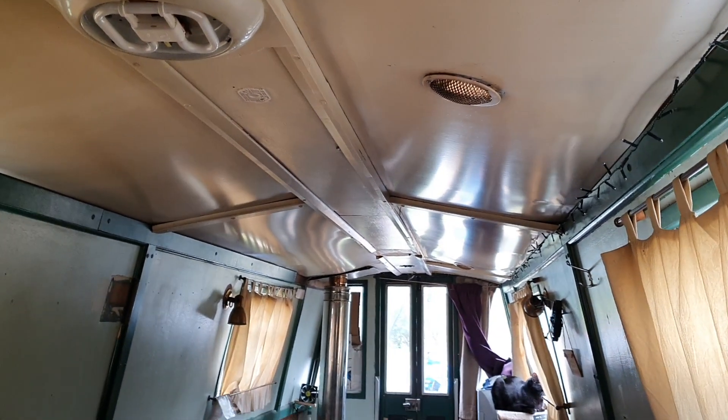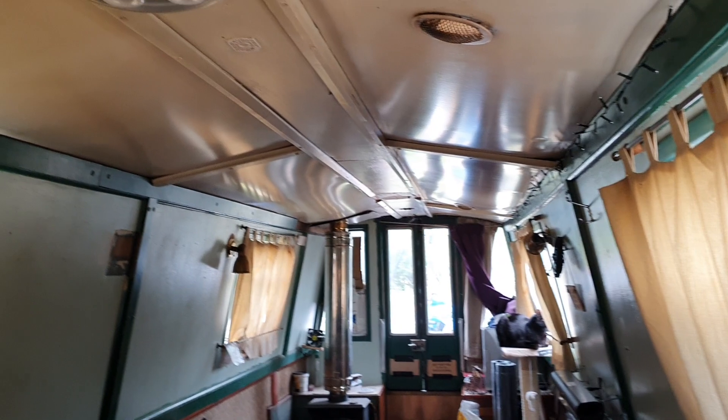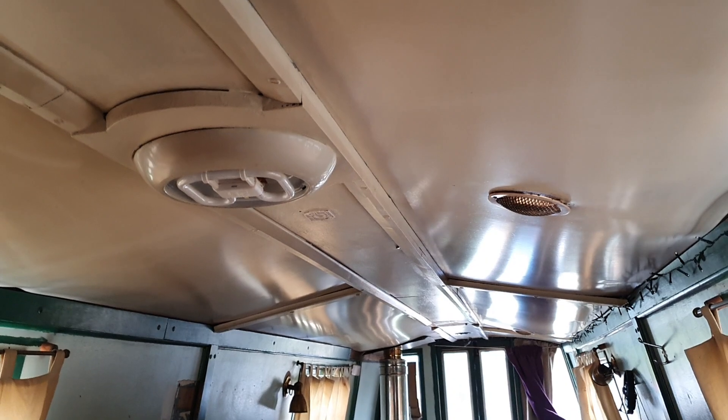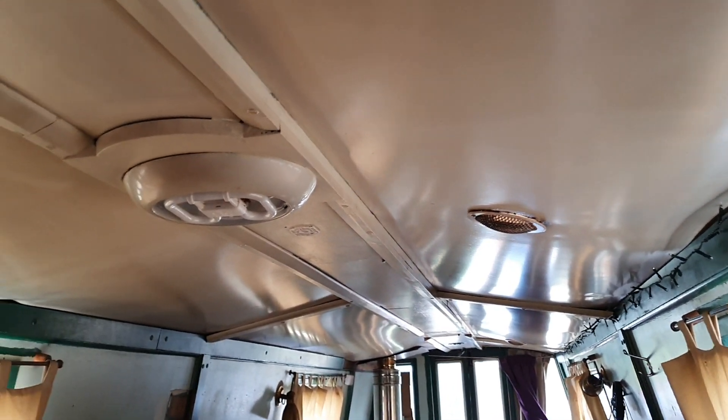I could have lights on the gunnels if I wish or whatever, but for now I'll just put some conduit, paint over it — you won't even see it.